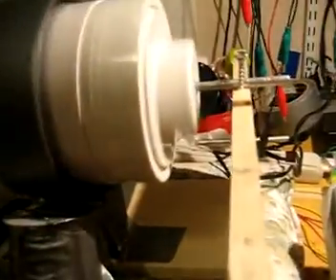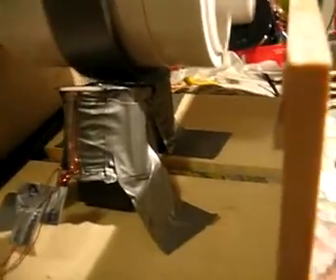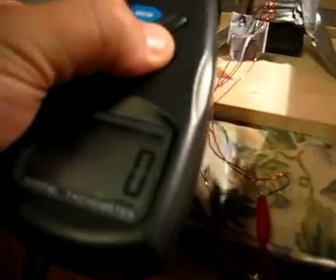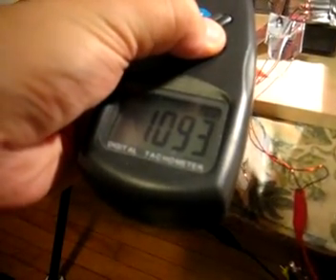And I do have a tachometer. Let's see the speed. This thing is spinning at about 1,093 RPM. Pretty good. It can get better than that.